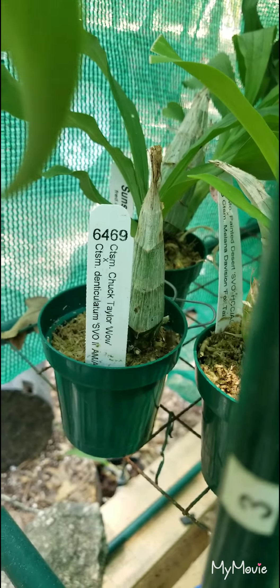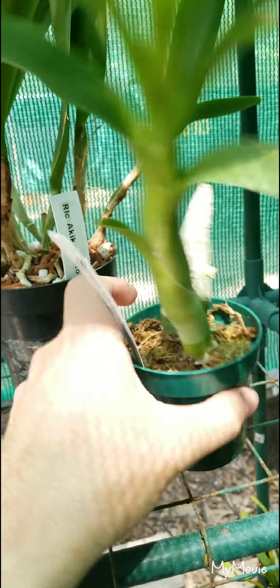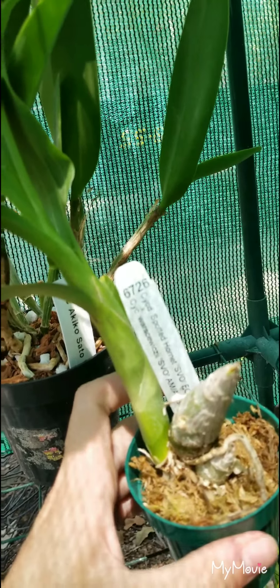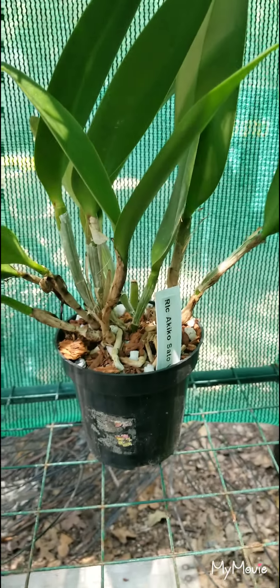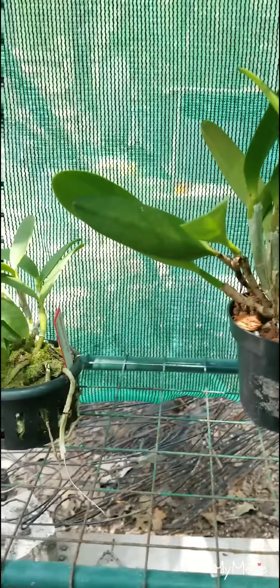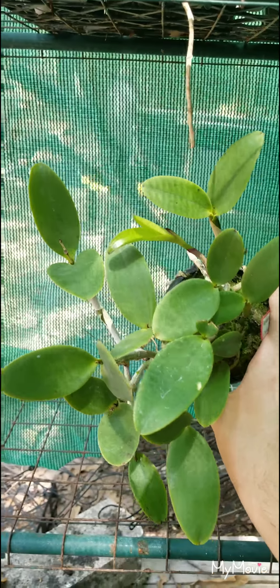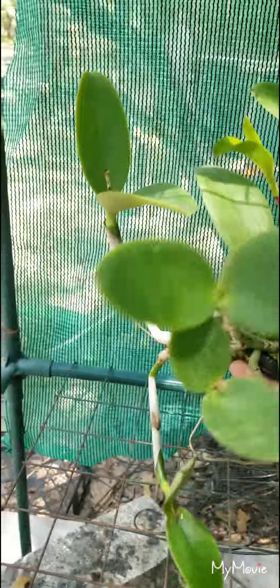This is Catasetum Chuck Taylor and tecolutense — and that one right there behind it as well. Right here is my only Cycnodes right now — Cycnodes Spotted Hornet crossed on Wards of Echi, registered as Cycnodes Troublemaker. And RLC Akiko Sada, which is a bag baby from a couple years ago — it's hopefully going to bloom next growth. Look at this — it's like a pretty good sized plant.